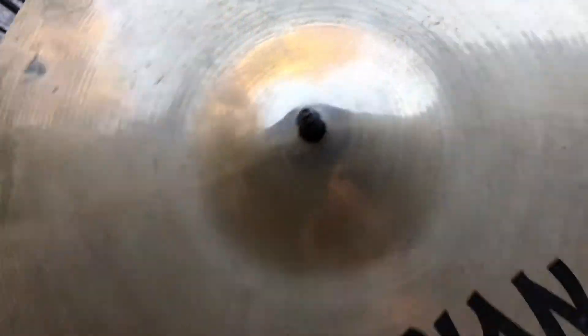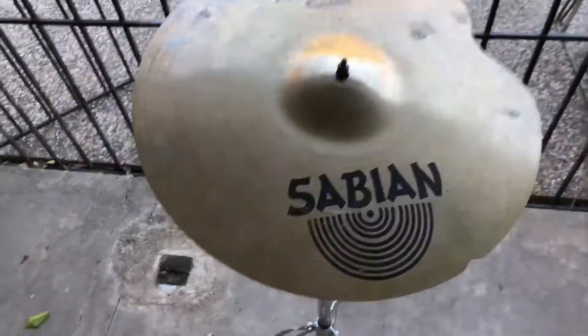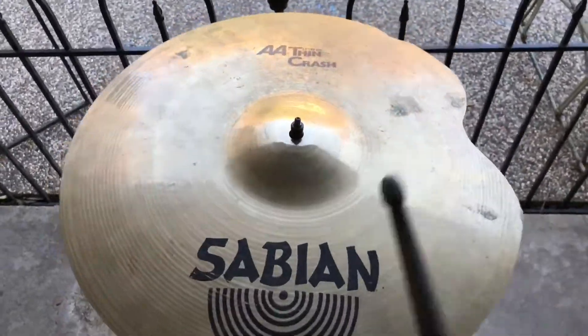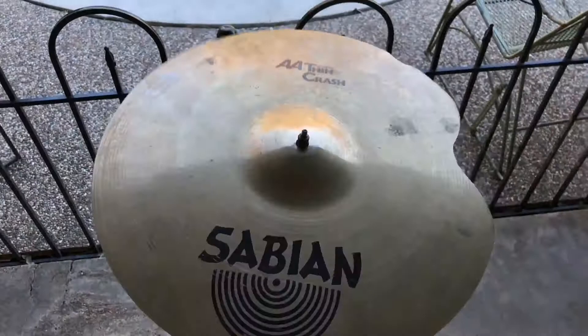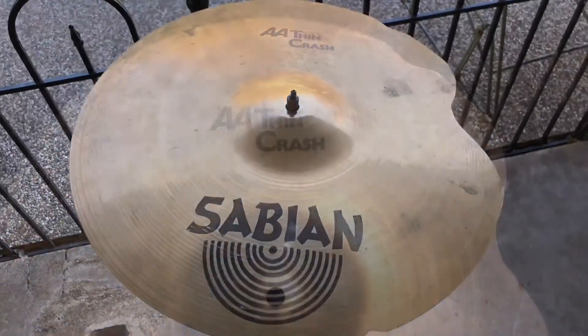Now smooth as butter. Let's give the sound test. Oh, he sounds good to me.